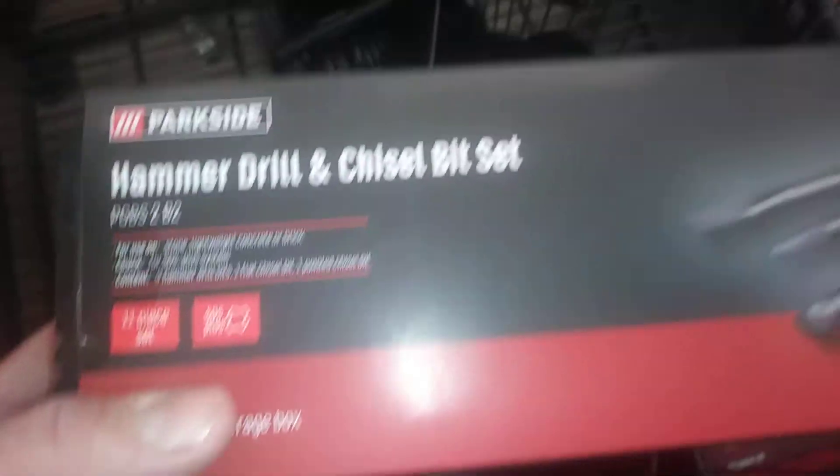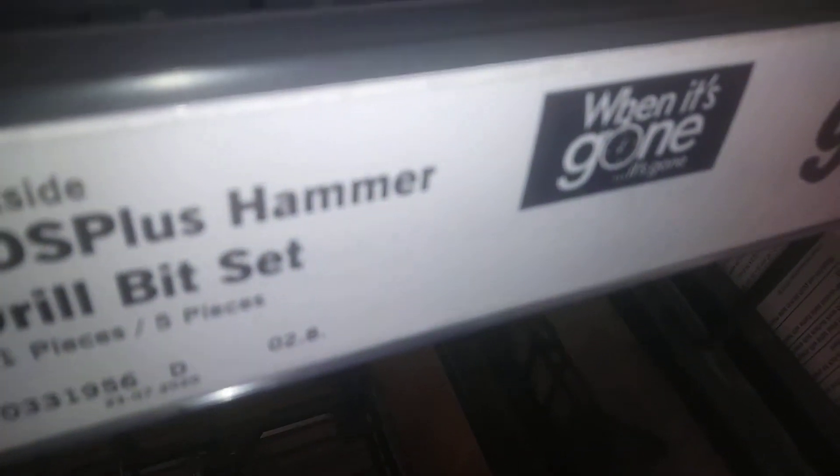Let's take a look at this. So this is the hammered wheel and chisel set.